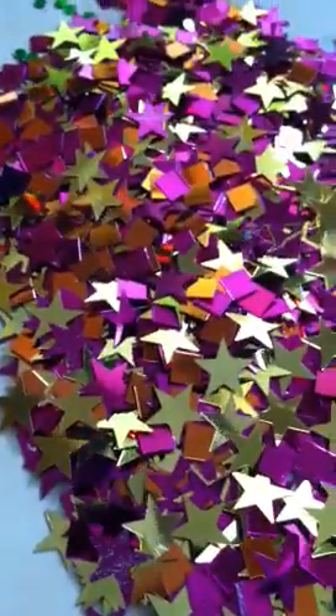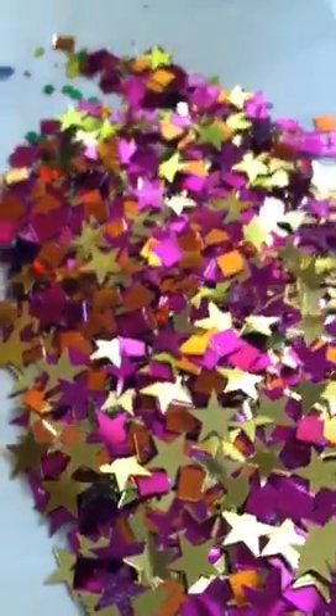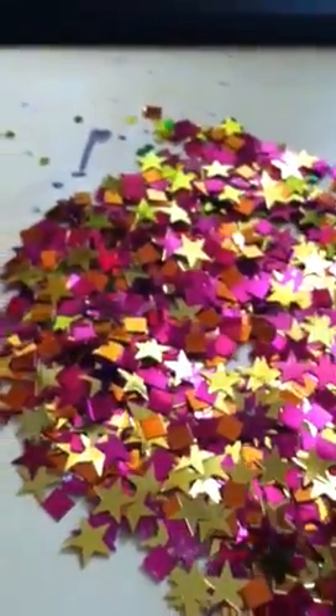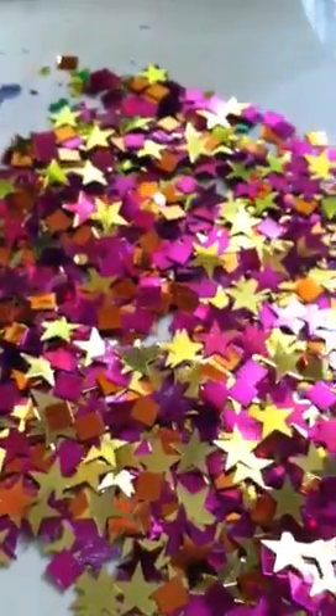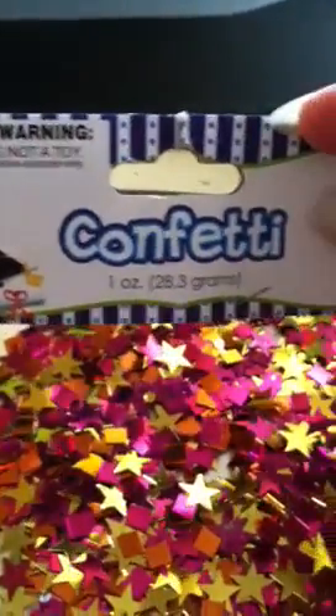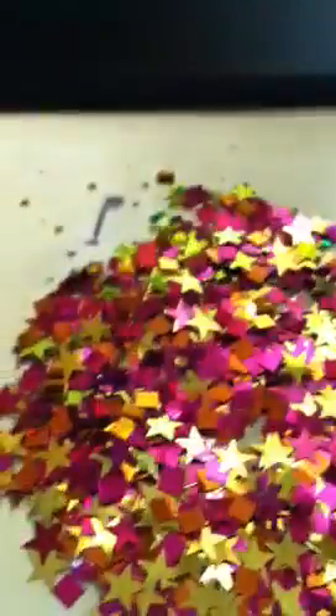Good morning everybody. I told myself I wasn't going to do this, but I started on the other two confettis. On the graduation confetti, this one right here, it also says it's one ounce.